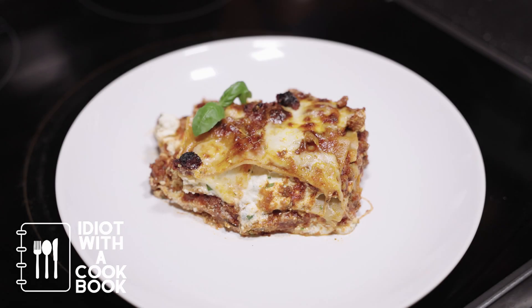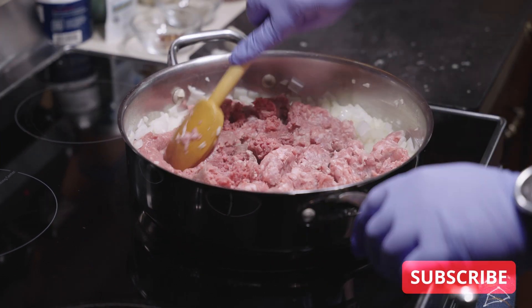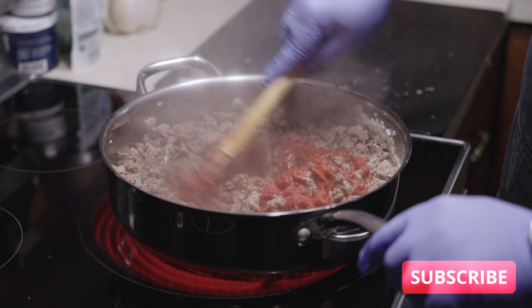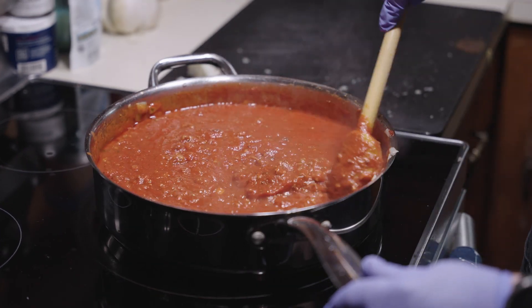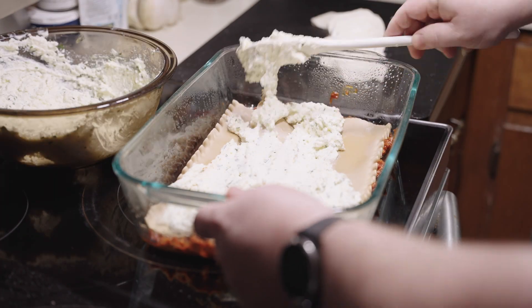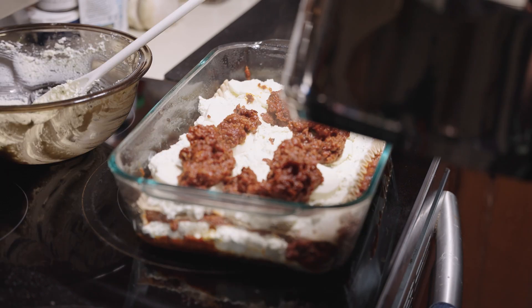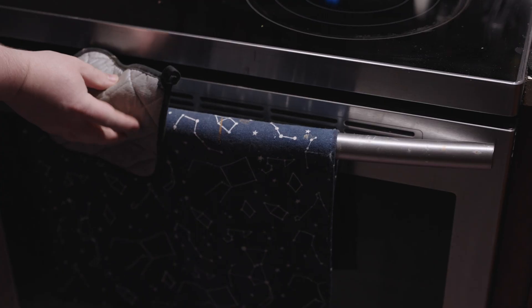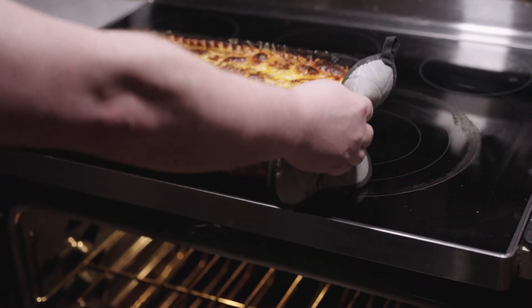Hey there everybody. I didn't have my first homemade lasagna until I was in my 20s while I was working aboard a cruise ship, and I didn't make my first homemade one until I was in my 30s. But you know what? They're really not that hard to make at home. You control the ingredients and they taste so much better than the frozen ones you can buy. So why don't you join me today as we make one fresh.